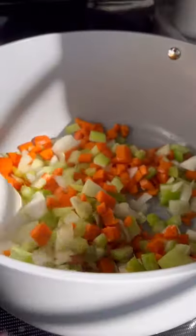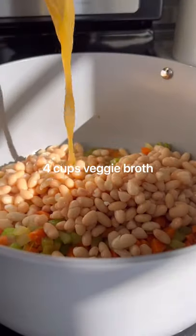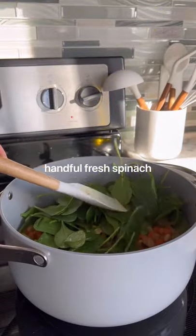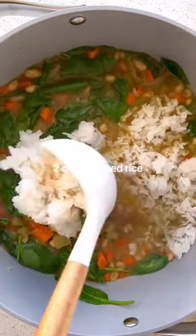Add your veggies into a pot with olive oil, sauté, then add cannellini beans, veggie broth, pepper, salt, dill, and thyme. Simmer for 25 minutes, then add in fresh spinach. Add in some rice or pasta to make this more filling.